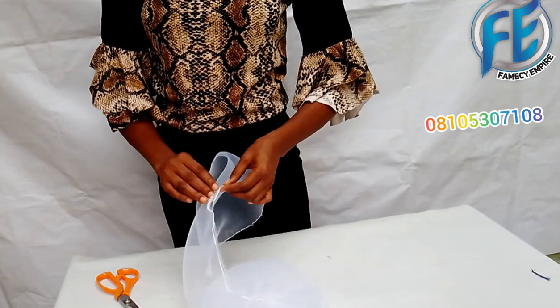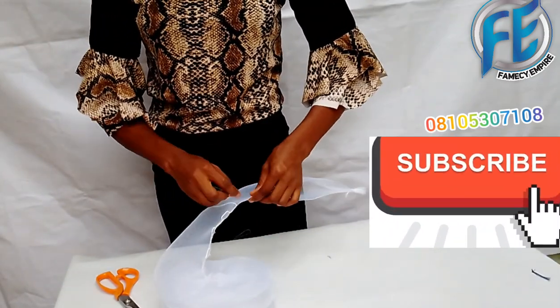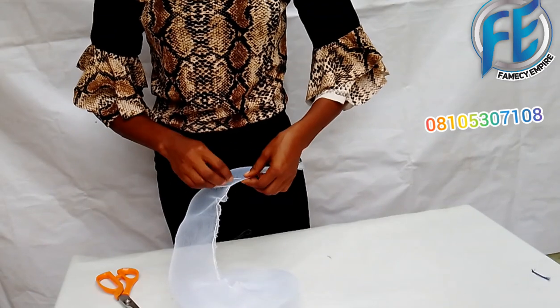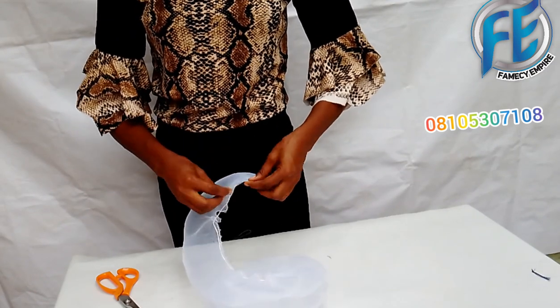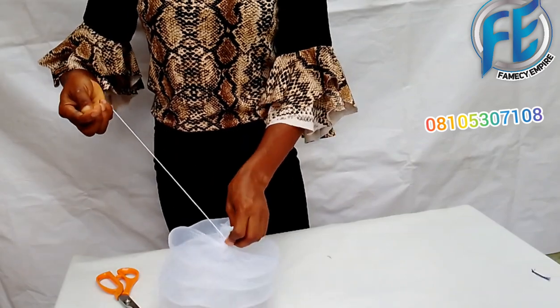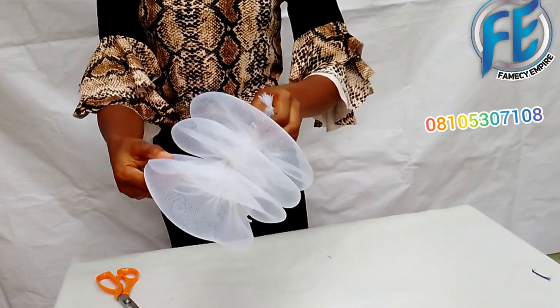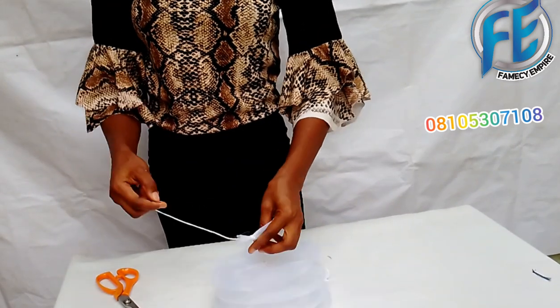Have you subscribed to our YouTube channel? What are you waiting for? Please subscribe and click on the bell icon so that you get notified whenever we upload new videos. We have a lot to share, so the best way to encourage us is to subscribe, like, and share. Thank you.